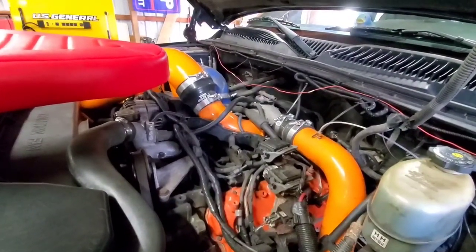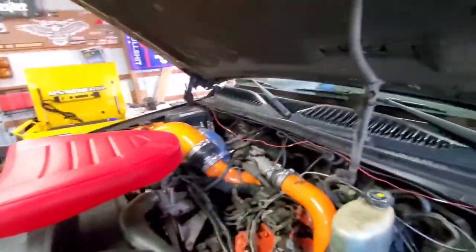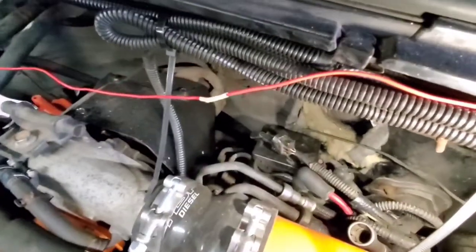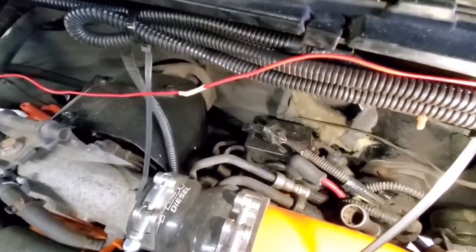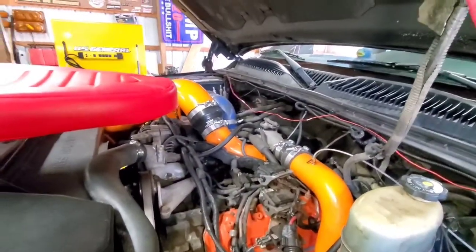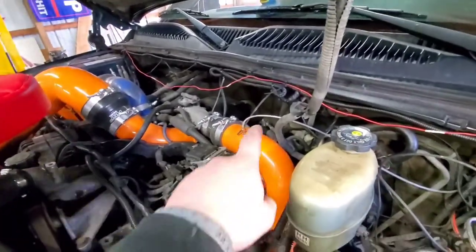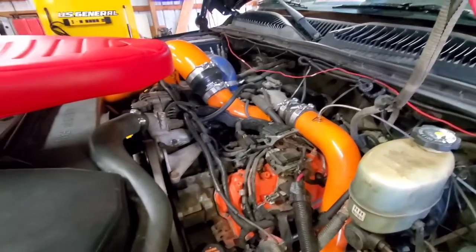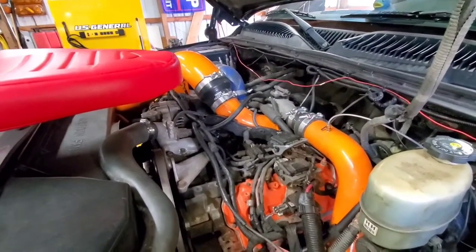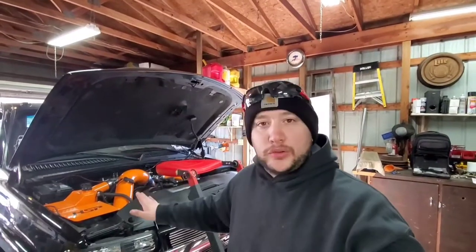We're going to be coming off of that line right there, tying into it. And we are going to be deleting the fuel line running through the FICM as well. We're going to come right off of here and go right into the CP3 just to make it a direct one-shot. But again, it's a competition truck. Generally, I don't like doing that and I really don't recommend it.